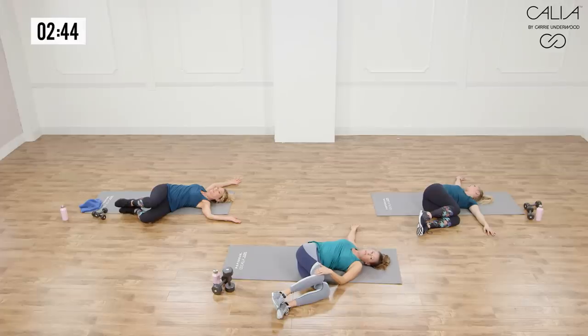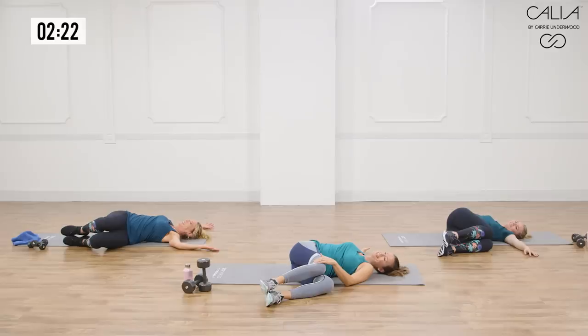We did a lot of twisting today, so it's really important that when you're working those muscles, you give them some love — lengthen them and give them some new blood and oxygen so they can heal faster and be ready for tomorrow. What are you guys going to do tomorrow? Run and massage — I like that mix.